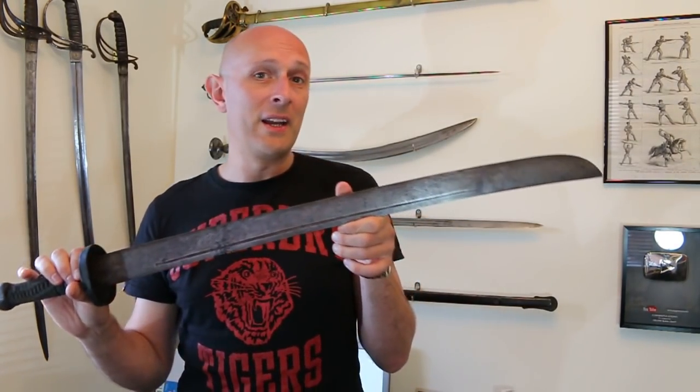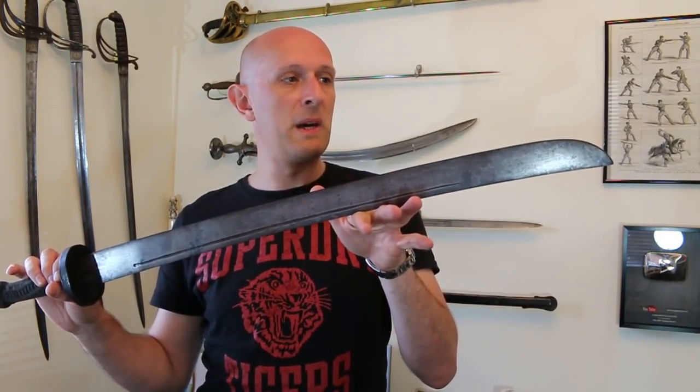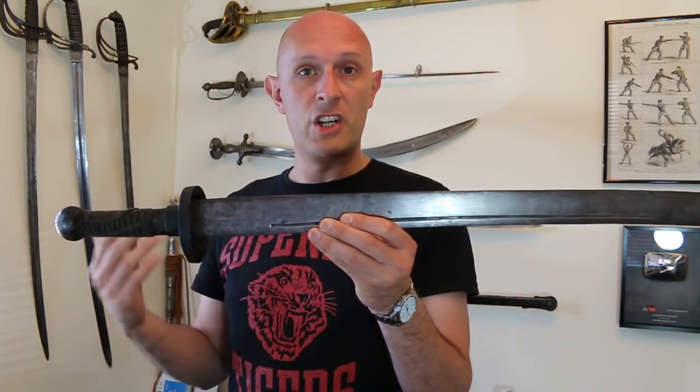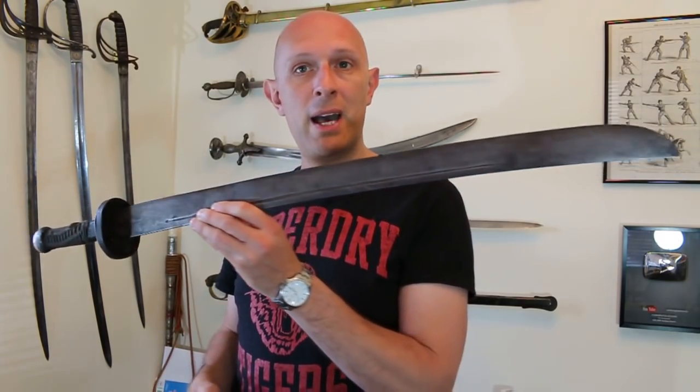Hey folks, Matt Easton here, Scholar Gladiatorius. I mostly talk about European and sometimes Indian weapons, but what I believe I've never talked about in the four years that I've been making videos on this channel are Chinese weapons. I may have touched on them in the past but I've never actually really owned an antique Chinese weapon to show as an example — and now I have one.